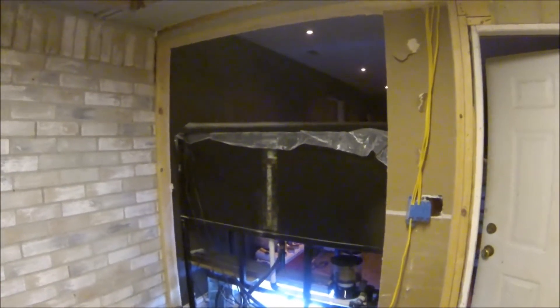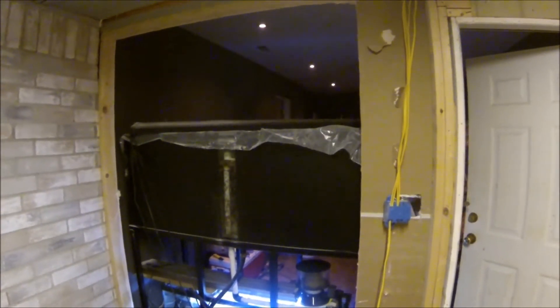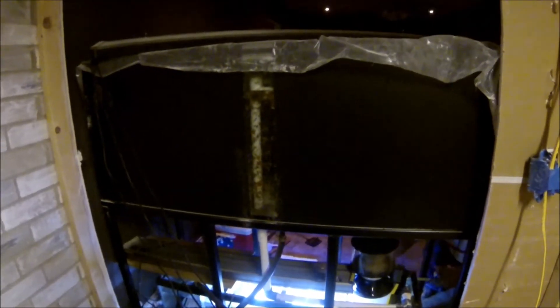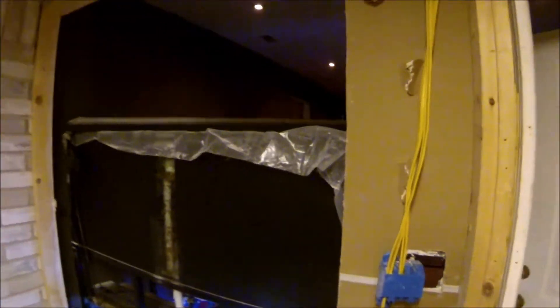Here's a better idea of why I wanted to cut it out — so that I can have complete access to the back of my tank. Now I can get into the sump super easy, get into the back of the tank super easy, and just 100% be able to clean the aquarium. Now I'm not just going to leave a big gaping hole in the wall.